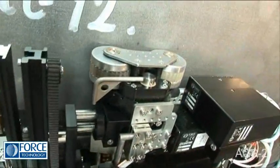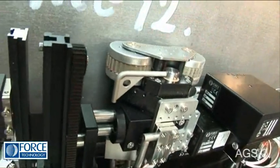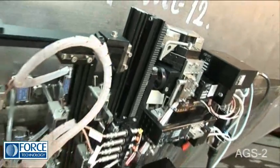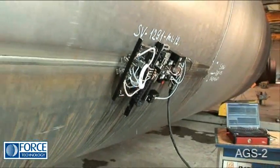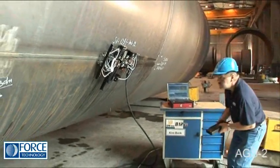The AGS2 is an extremely flexible magnetic wheel scanner for the automated examination of all types of welds. The AGS2 has been of great value to the wind power industry for many years.